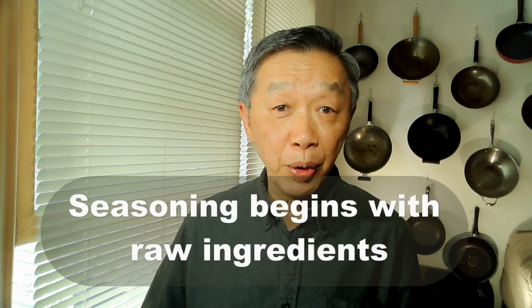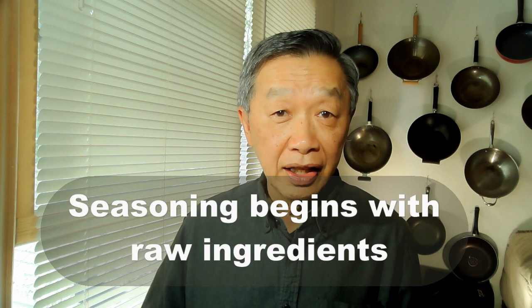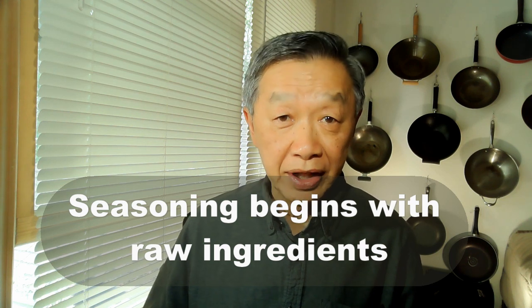With this approach you can think from the standpoint that seasoning begins with your ingredients. Then you start to build upon it with other seasoning agents, which I will discuss in other videos.